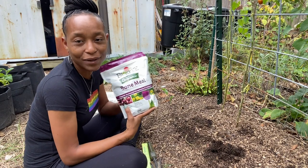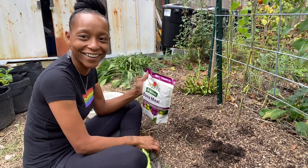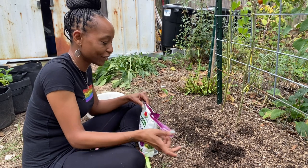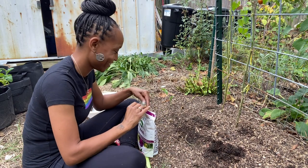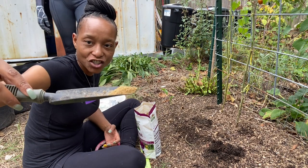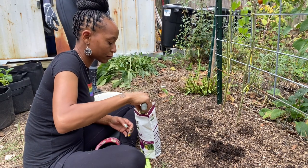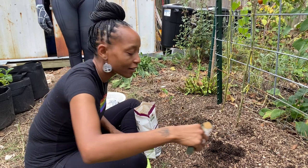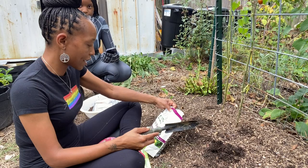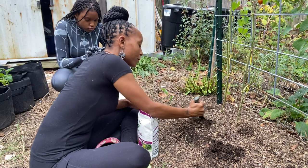The bone meal was given to me — I have one that's open and my daughter brought me one that's not open yet. I'm just going to take a little bit on my trowel and drop it down into the hole. Bone meal is normally white; I've never used this one before, but I'm just going to mix it into the hole a little bit.